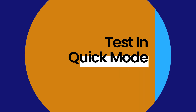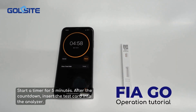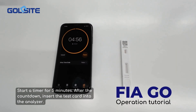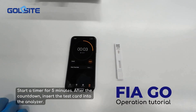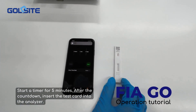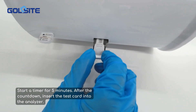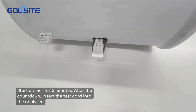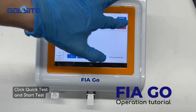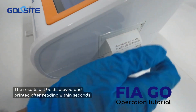Test in quick mode. Start a timer for 5 minutes. After the countdown, insert the test card into the analyzer. Click quick test and start test. The results will be displayed and printed after reading within seconds.